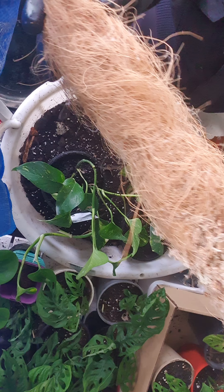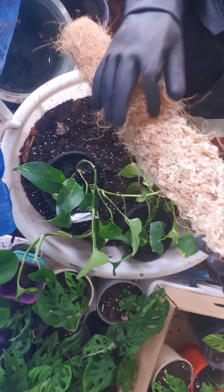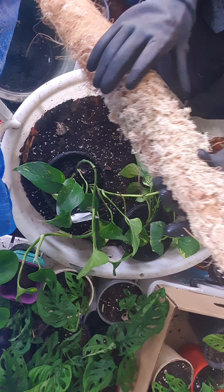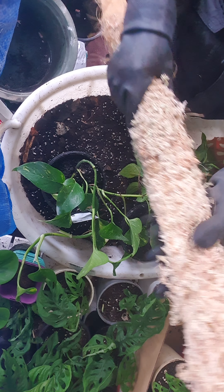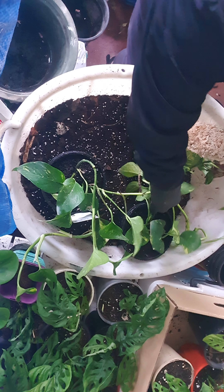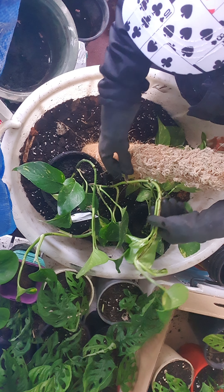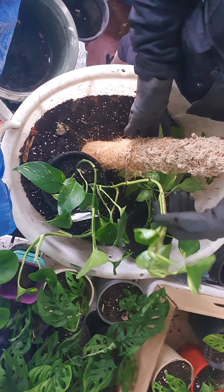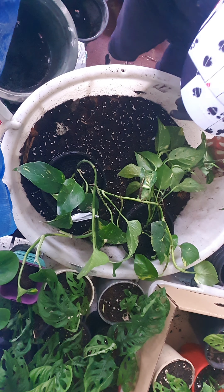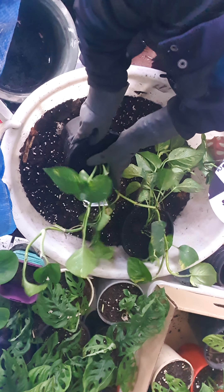Underneath is coco coir that I have glued into it — I used a glue gun — and then I put the dried sphagnum moss that I use for orchids and glued it on top. So it's still quite hollow, but when you spray this one it will become moist. The golden pothos will be able to dig its roots into the actual climber, and that will help them grow taller and bigger. They say that if you have it on a moss pole, it will grow longer and bigger leaves as they go higher.